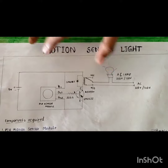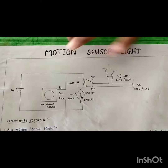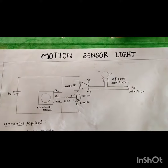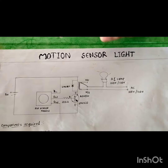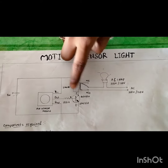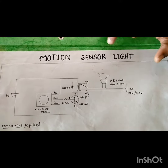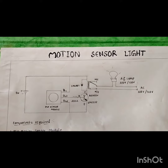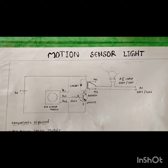Let me explain the components of the circuit. The PIR motion sensor module is connected to the resistor — 220 ohm resistor — and this resistor and transistor are also connected to the sensor module. These two are connected to the charger, which is a 5V DC charger. This charger and sensor module connectors are connected to this bulb, which is a 220V AC lamp.